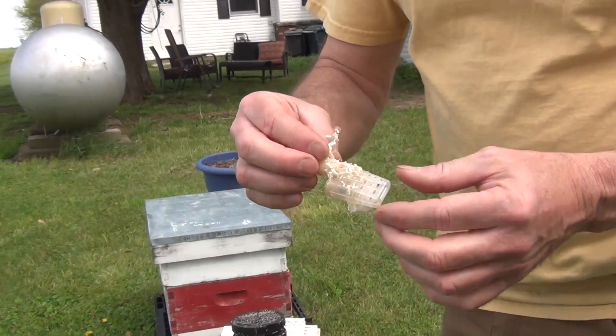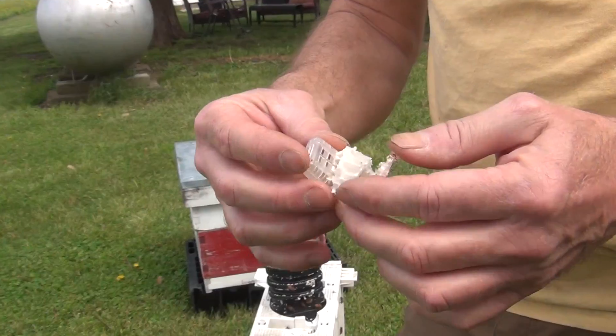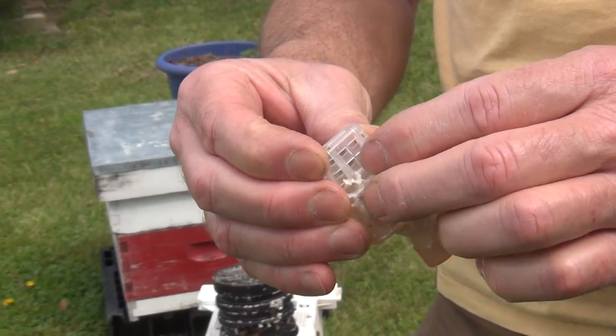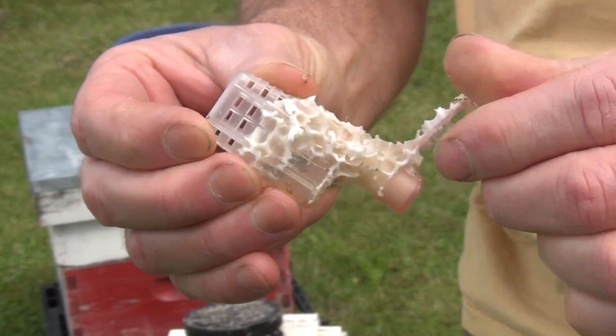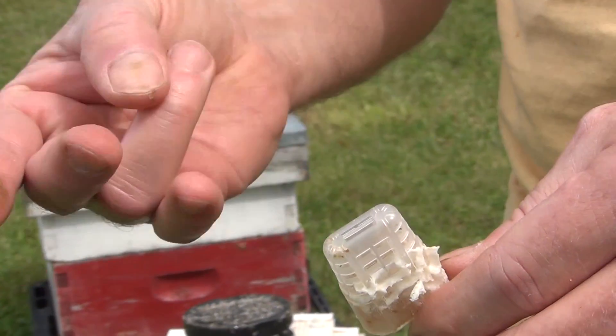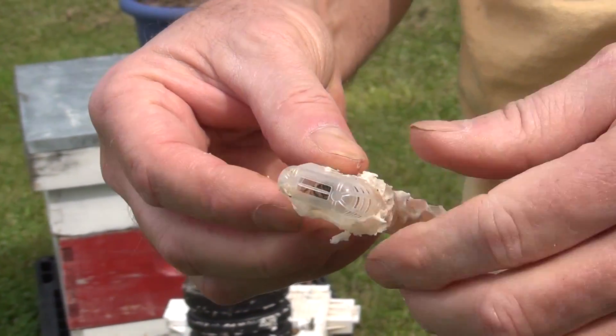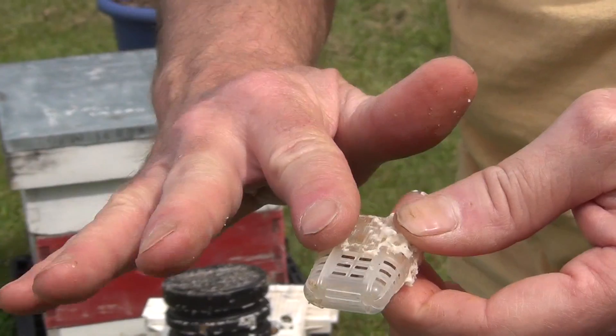Now here's the queen cage, and you can see the queen is walking around inside of there. You might be wondering what is all that comb on there — well, it means the bees have been really fed well while they've been in the cage. They've been in the cage five days; Friday through Monday. I purposely held them there that long.